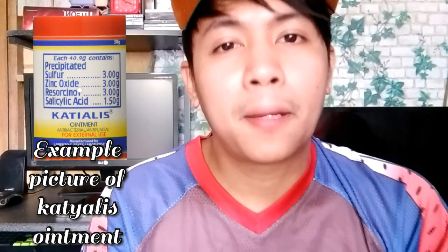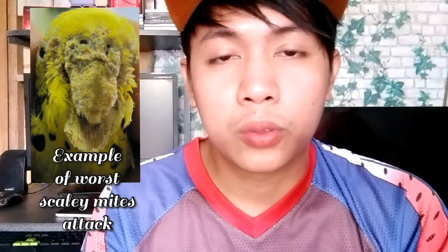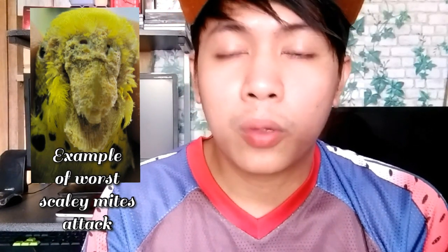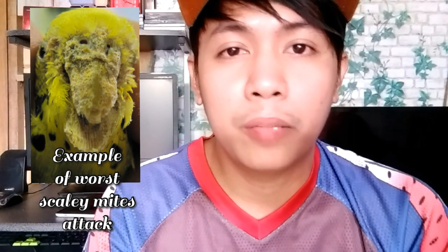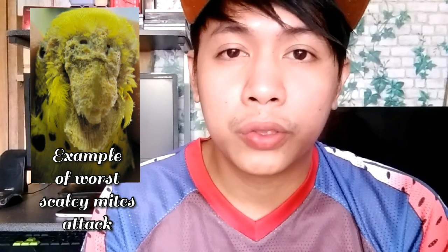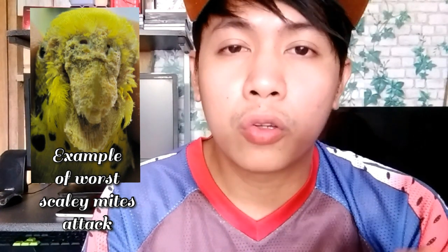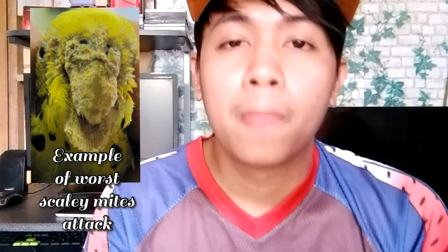Kasi po mga kaibon, kapag pinabayaan natin yung scaly mites na yun, kumakalat po yun. Pinaka-worst nyan, magkakaroon ng scaly mites yung tuka niya. Hindi na siya makakatuka kapag nalagyan ng scaly mites yung tuka niya at yung ilong, at magkakaroon na siya ng infection.